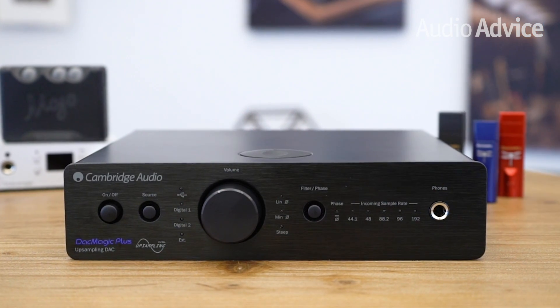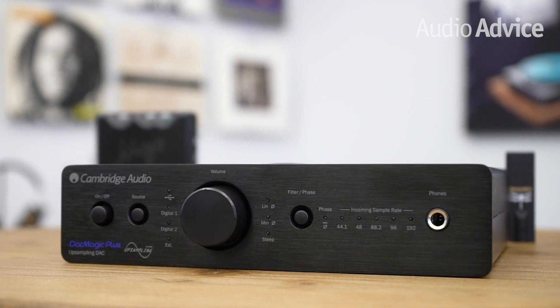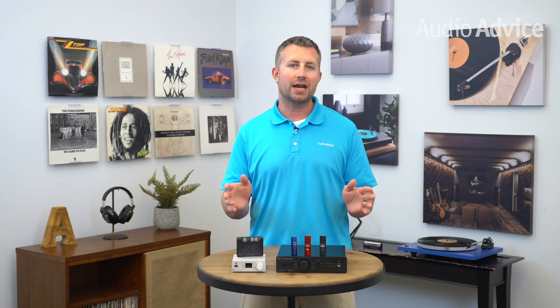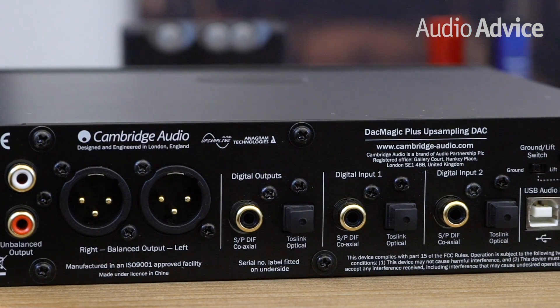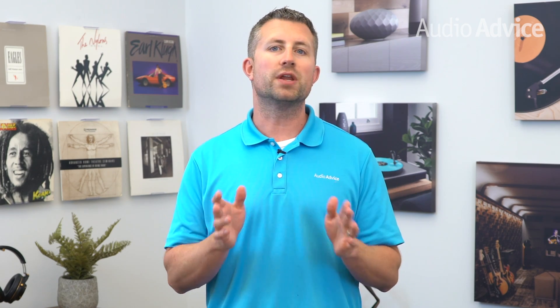The Cambridge Audio DAC Magic Plus is next up on our list. The DAC Magic Plus is designed for home use and is loaded with amazing features. You can use it in a home audio system as a standalone DAC or a preamp with a DAC built in. It can drive a power amp and can be connected up to a pair of powered speakers. You'll get two digital inputs plus a USB input for your computer connections. The audio performance is very impressive due to the dual Wolfson 24-bit DACs on board and support circuitry from Cambridge Audio. This DAC has a very warm, smooth sound that will make your digital audio files and streaming music sound a lot more enjoyable.